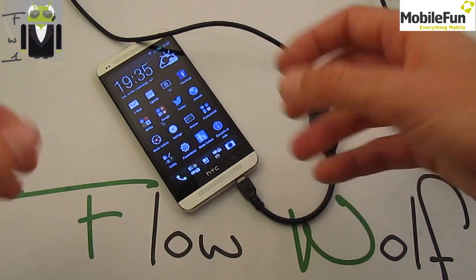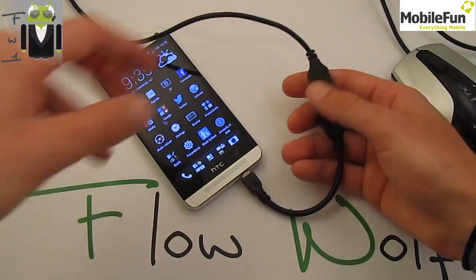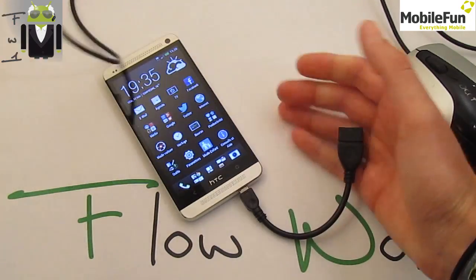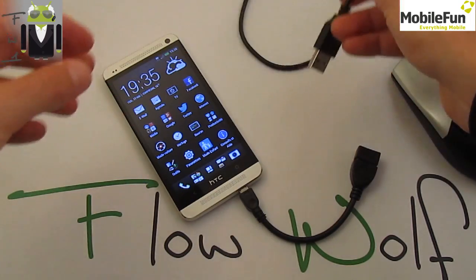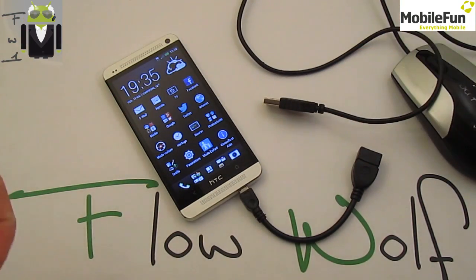You don't need to disconnect it properly — just unplug it and that's done. Thanks for watching this video. If you have any questions, just ask me, and a link for the article is in the description. Thanks, that was Flo.